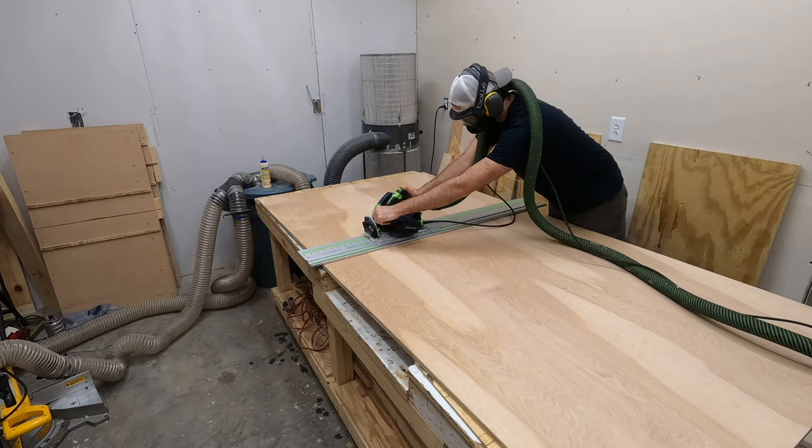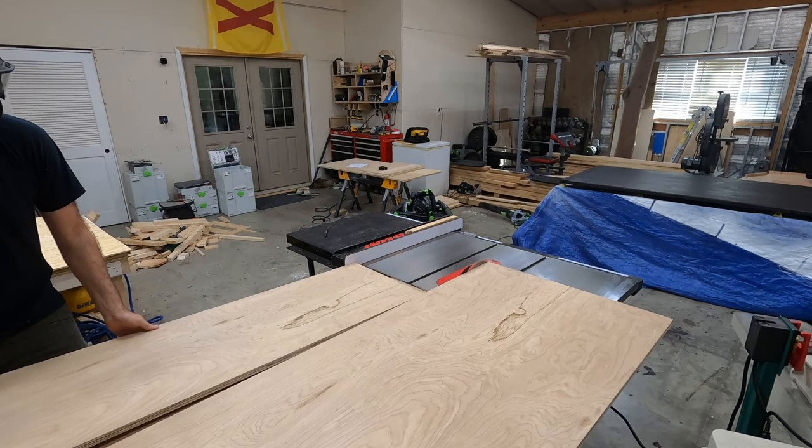Here is the second sheet of plywood, and this is once again cross cut right at 62 inches. The bigger piece of this plywood will be ripped, as you can see me doing in this shot, to become the top and the bottom of our cabinet frame.